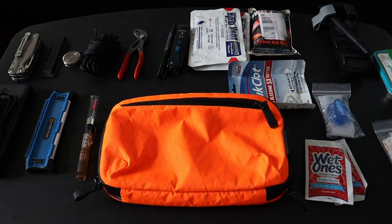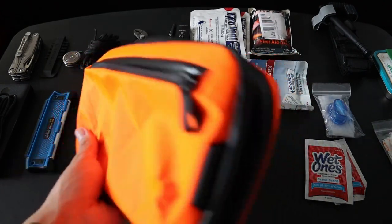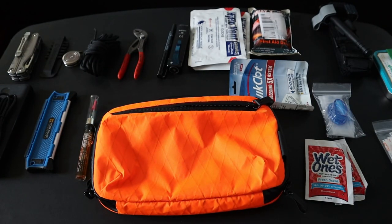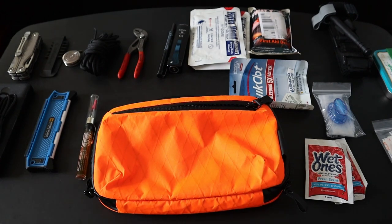And that is everything in my Urban EDC Toolkit and IFAC. I really enjoyed putting together this kit. I just recently got this Alpaca Tech Case Mini — it's a great little pouch. I've usually carried most of this stuff in my backpack, just not in a pouch. Now that I have a pouch, I can combine the two into one compact form factor that I can easily throw into a backpack or keep in my car. I think it has worked out really great for me so far. So what do you guys think of my kit? I'd definitely like to know down in the comments.